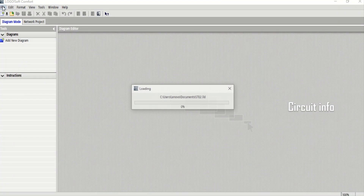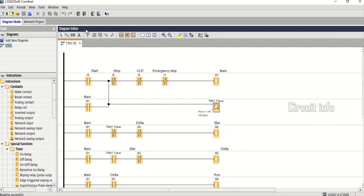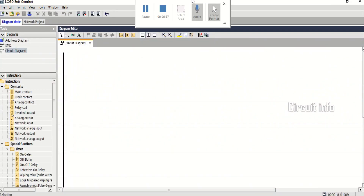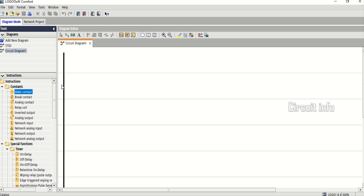IO explanation — inputs: I1 is Start, I2 is Stop, I3 is Emergency switch, I4 is Overload relay. Outputs: total four outputs. Q1 is Main contactor, Q2 is Star contactor, Q3 is Delta contactor.